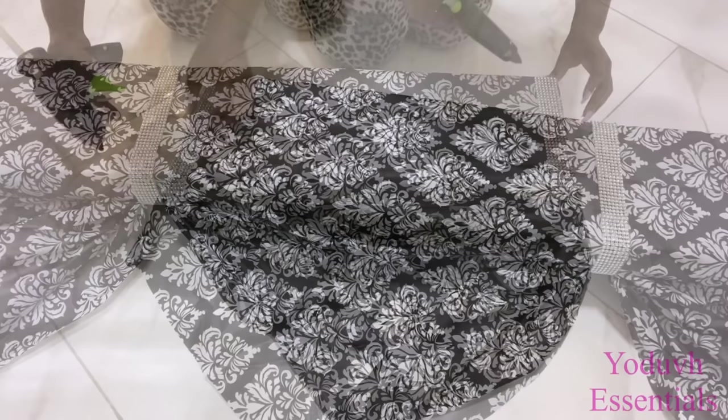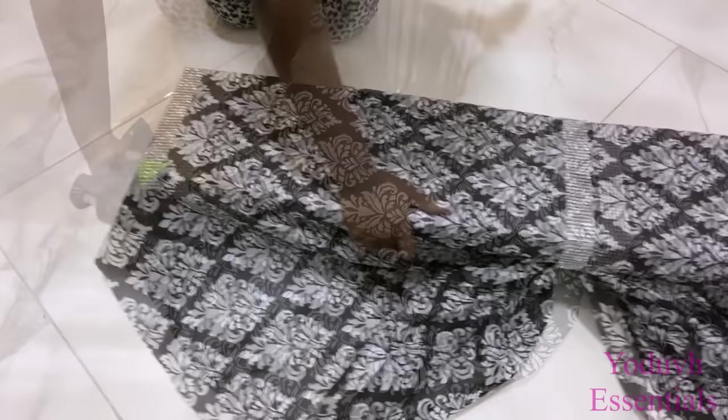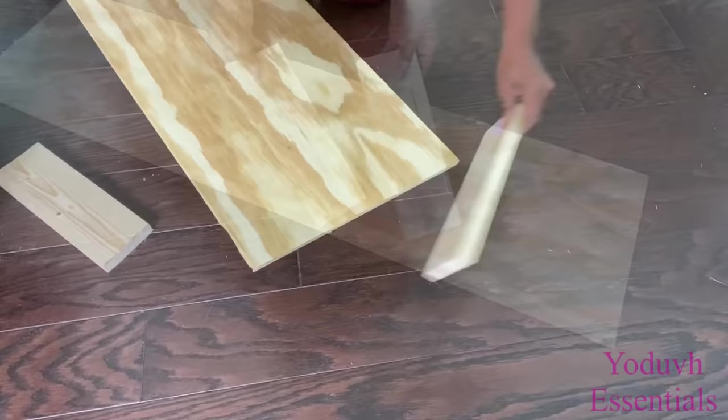I'd like you all to know that I actually received a request and the lady did say that she wanted something super simple and super easy for windows. Now this idea will be for the kitchen.